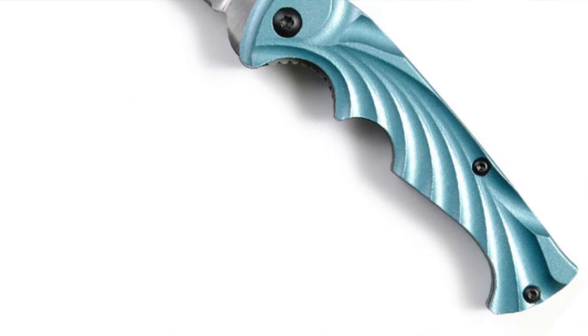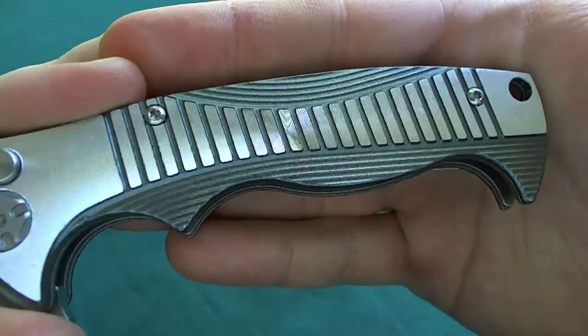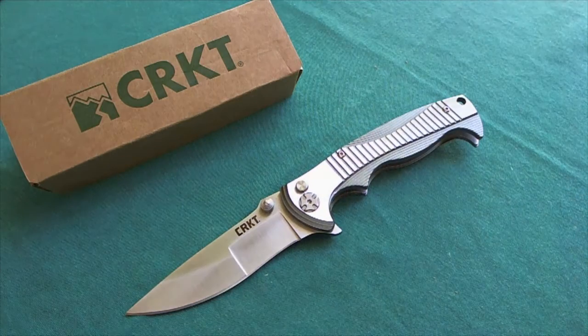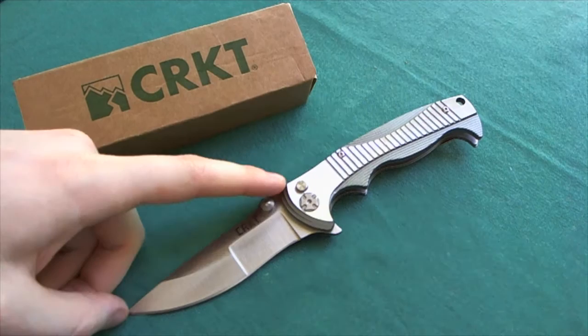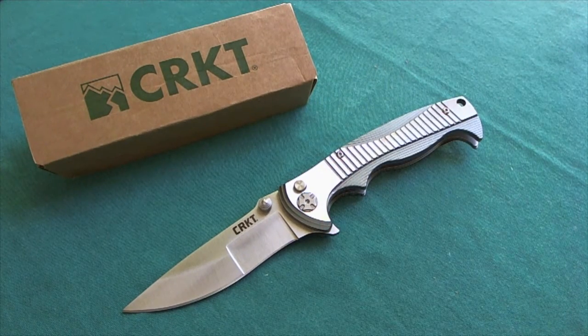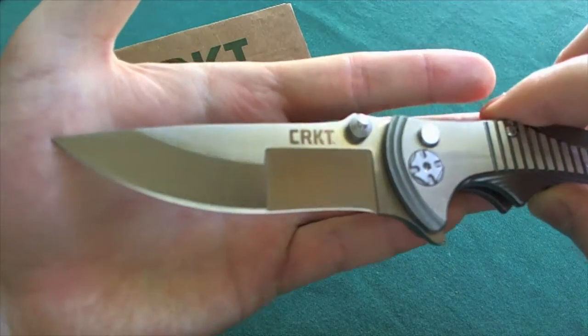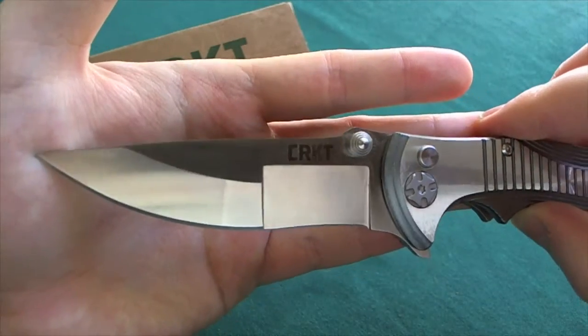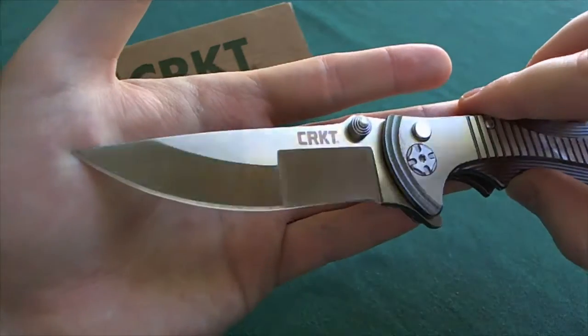He really likes to put in a lot of lines and millings like on this one right here. First, as always, we're going to take a look at the specs of this knife. You have a 3.4 inch blade or 8.6 centimeters, and a 4.5 inch handle or 11.5 centimeters, which gives you 7.9 inches overall or 20.1 centimeters. The blade is made out of 8Cr13MoV, a well-known and quite good budget steel, that has a very interesting grind which we're going to talk about later on.